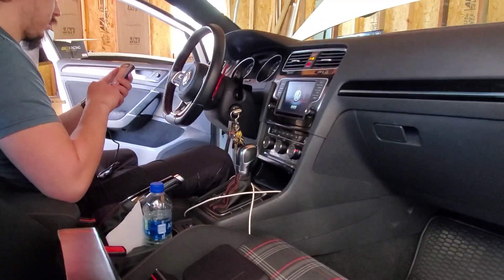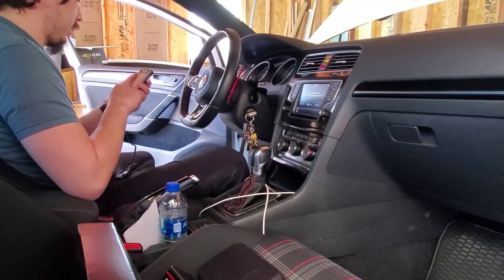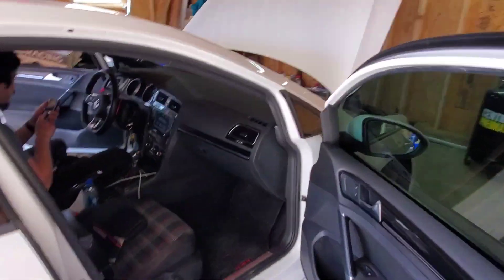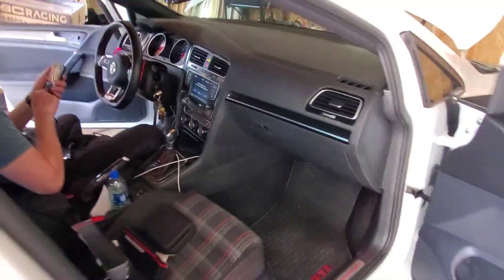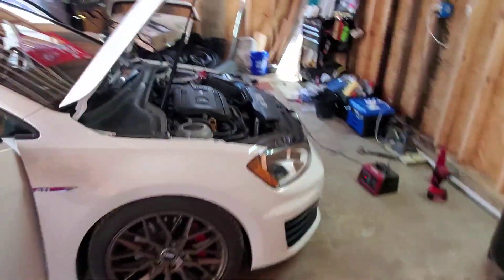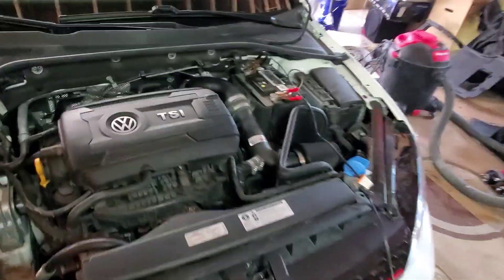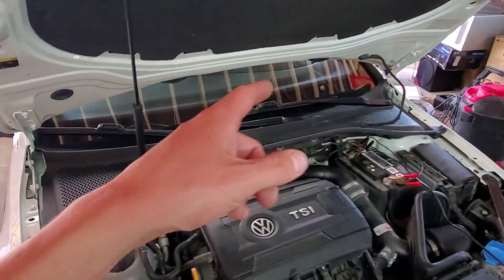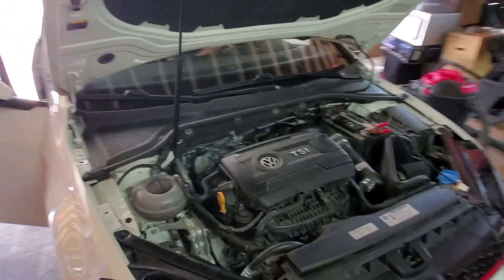Right now you're going to do a COBB tune since we ripped the JB4 out to make everything work together — an OTS tune, but this one's through EQT, so it's basically a custom COBB tune. About to make everything work nicely. The JB4 is out, all the piggyback stuff is gone, and he's got an Access Port to flash a custom COBB tune through EQT. That'll help wake the intercooler up.